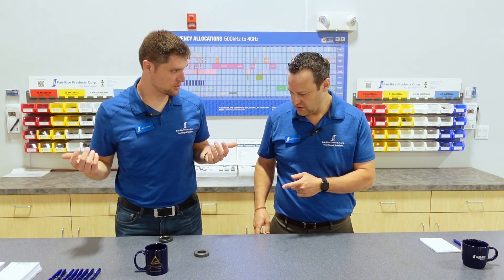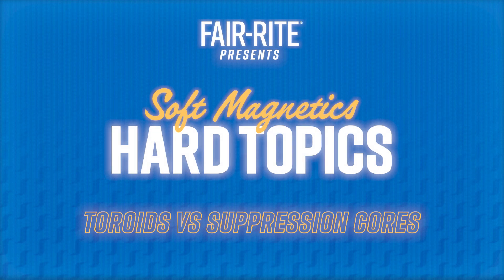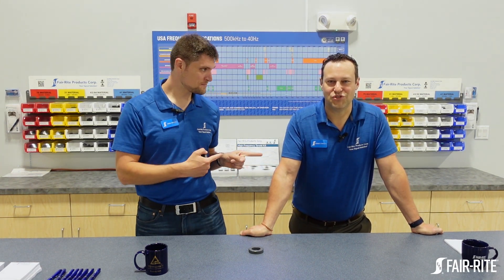Hey, I had a toroid. I had a suppression core. How are we gonna know the difference? What is the difference? I don't know. Hi, I'm Mike. I'm Bennett. And this is Soft Magnetics.